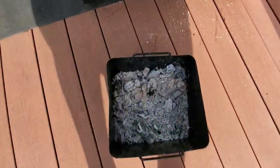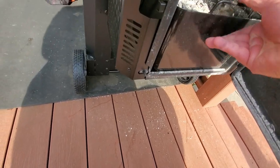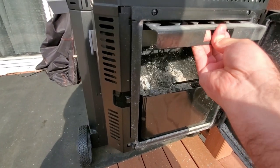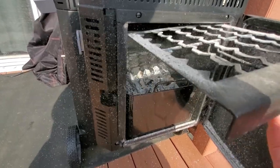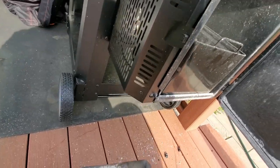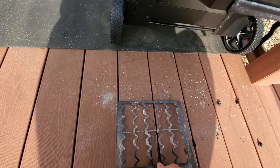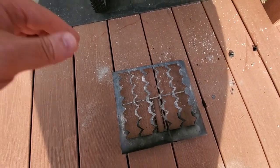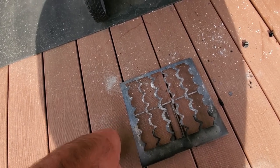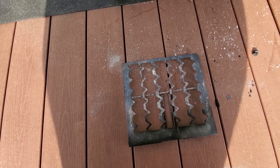I'm going to put this back in for a sec, then pull that grate out. You can see the last bit of fuel — I'll pull those big chunks back in. Here's the grate now. It has some pretty substantial gaps in it, and those gaps obviously make it really easy for the charcoal to fall through before it should.